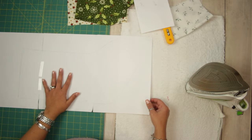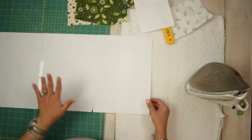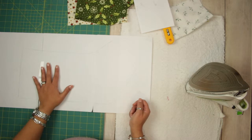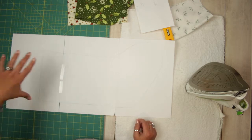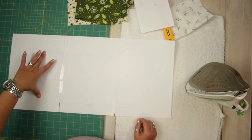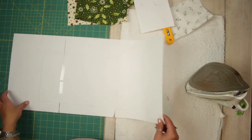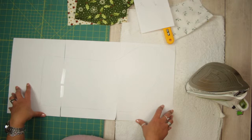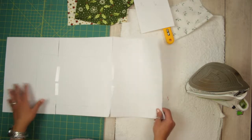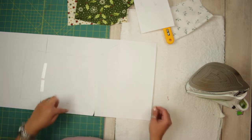I free-handed this, but you can trace a stocking that you already have or print out a pattern. If you are doing it yourself, you need to measure the width of the top of your stocking because that's for the cuff. Mine is seven and a half inches. You can see roughly how long it is because it's three copy papers — A4 size.